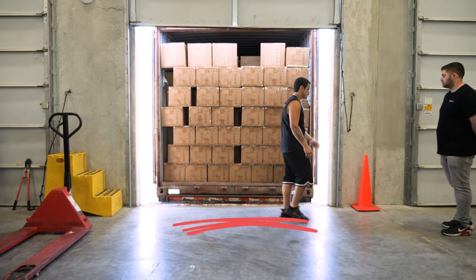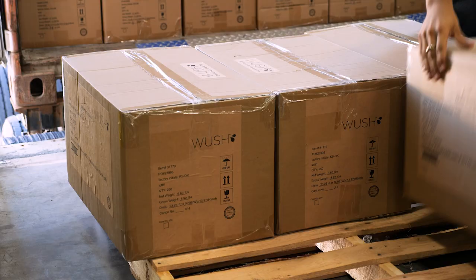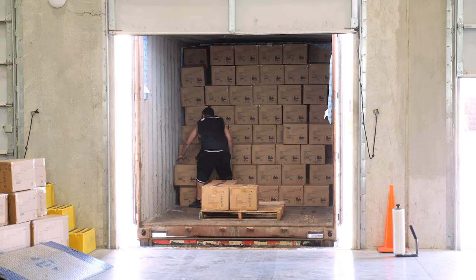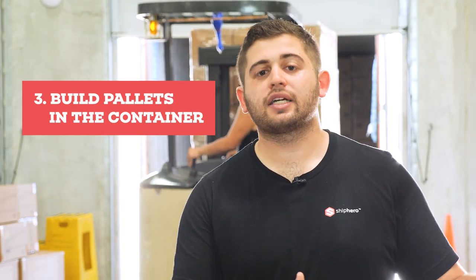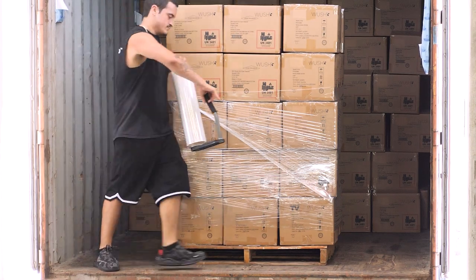Regardless of the method of unloading, for the first few pallets — the first few feet of the container — it's most efficient to just build the pallets right on the dock because you're so close to the goods. Once you get further into the container, that's where you can really build efficiency. As you get enough space in the container to turn a pallet around, you'll want to build the pallets in the container right next to the wall of product, wrap it, and then pull it off with a pallet jack.